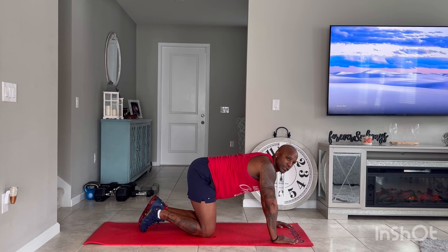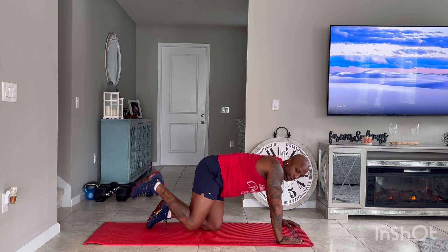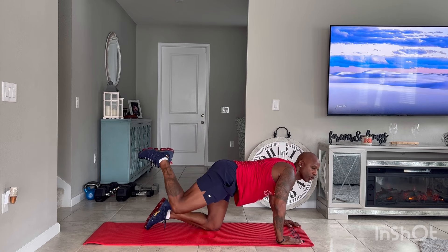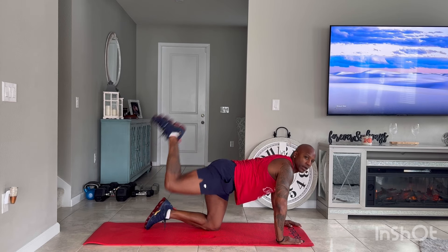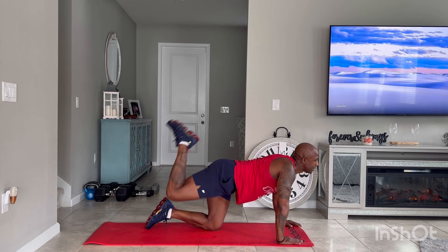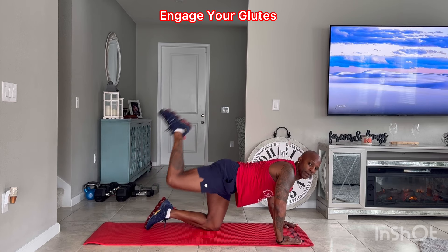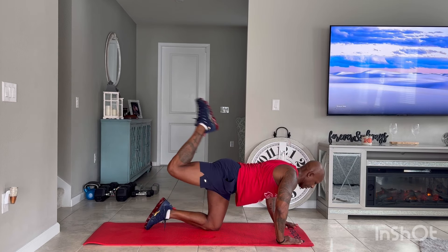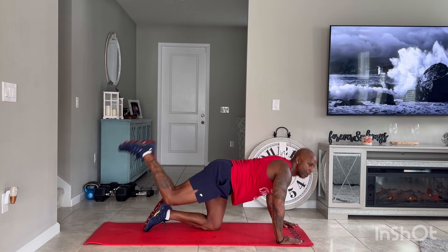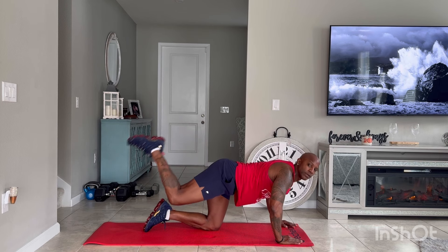Mule kick pulses — halfway up, ready, 30 seconds, pulse up. All glute work. I'm sweating right now, so if you're working you should be sweating. Pulse up — you have to lean a little bit forward to engage more in the glutes. Five, four, three, two, and one.